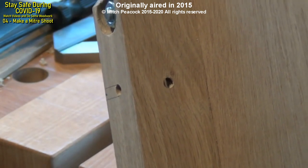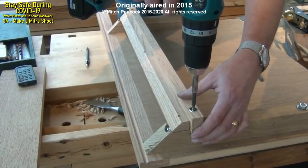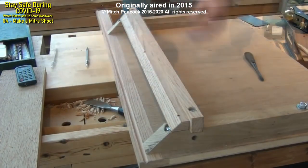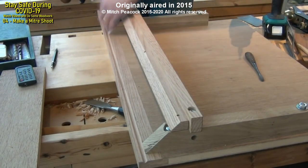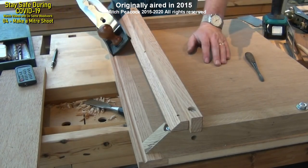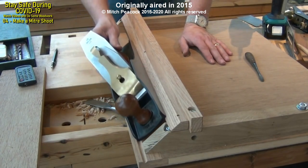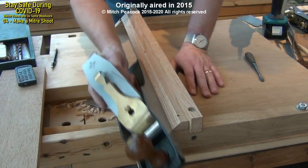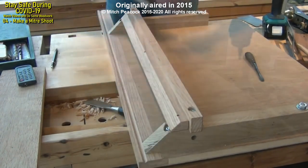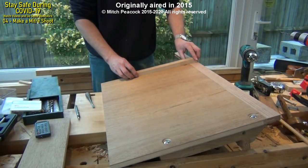I've drilled through with a smaller hole so if we need to get the barrels out, we can just poke them through with a small screwdriver. It's looking a lot more like a shooting board now. I'm just going to attach a batten on the back side of the jig that will just rest up against the bench top and stop the shooting board from moving. I'll just do that with some screws.